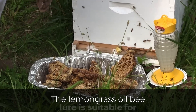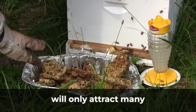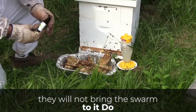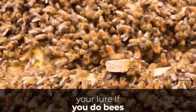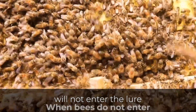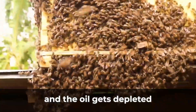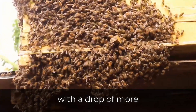The lemongrass oil bee lure is suitable for bees, but a poorly constructed box will only attract many scout bees and they will not bring the swarm to it. Do not use too much lemongrass oil in your lure — if you do, bees will not enter the lure. When bees do not enter the lemongrass oil bee lure immediately and the oil gets depleted, you may top up the hive with a drop of more lemongrass oil.